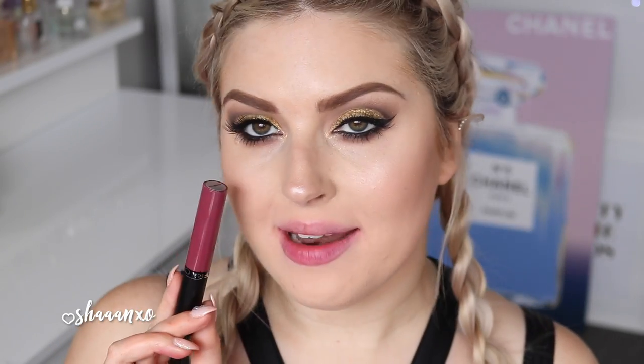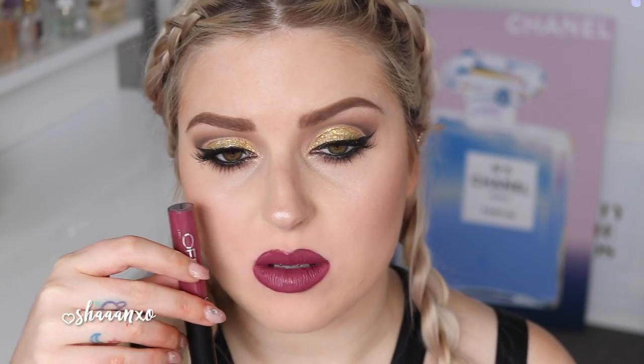Next up I'm going to do Manhattan, which is like a deep purple color. How cool is this? Once again, it's called Manhattan and it is just the most beautiful muted dark purple.